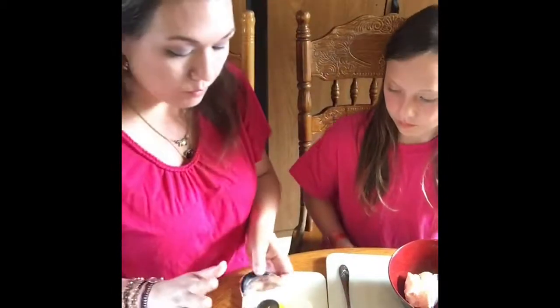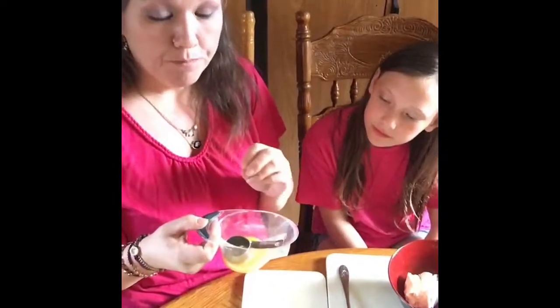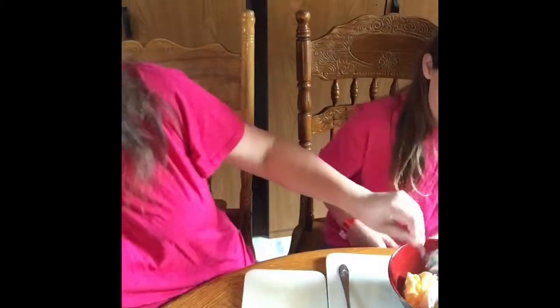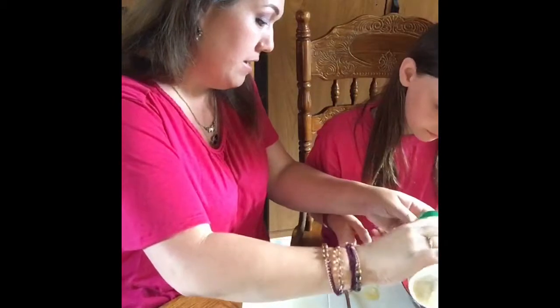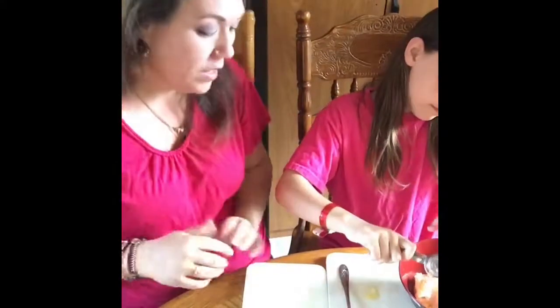Next, we're going to add one-eighth cup of Parmesan cheese. But actually, before we do that, we're going to add half of an egg. The recipe for two calls for a whole egg. I've already scrambled up one egg and it measured to one-quarter cup, so we're going to use half of that, which is one-eighth cup of egg. Now we're going to add one-eighth cup of Parmesan. Mix that in there.